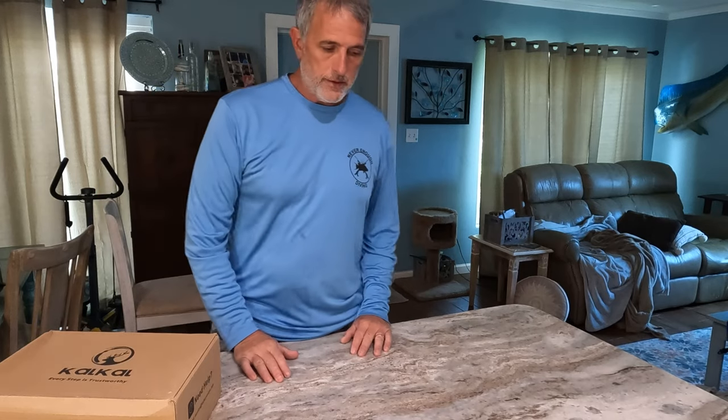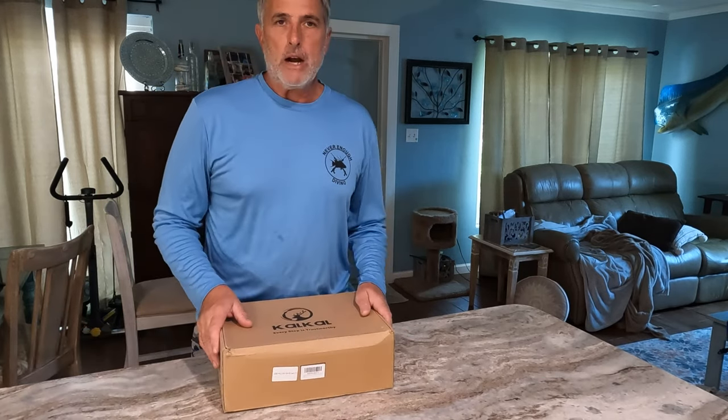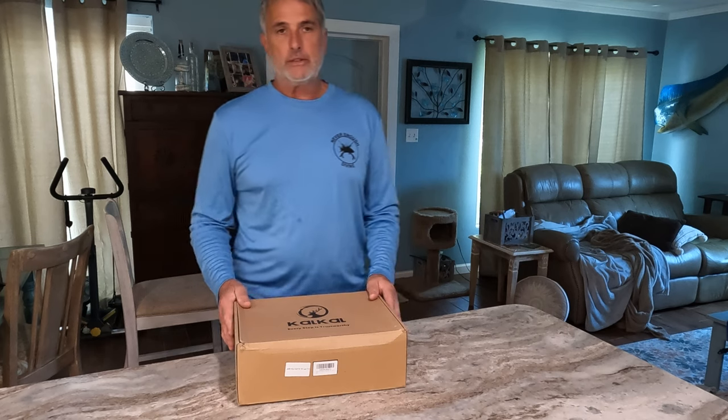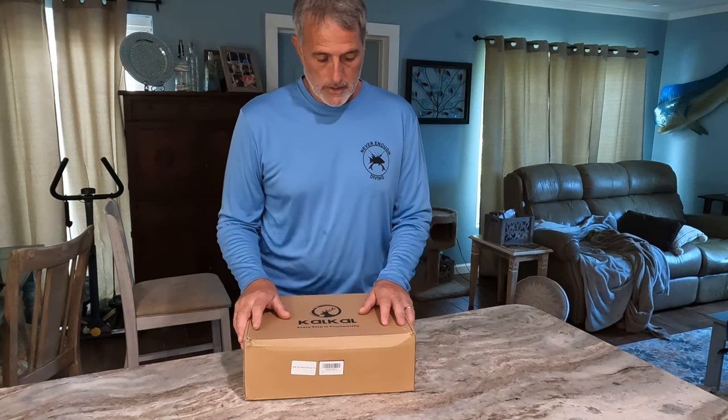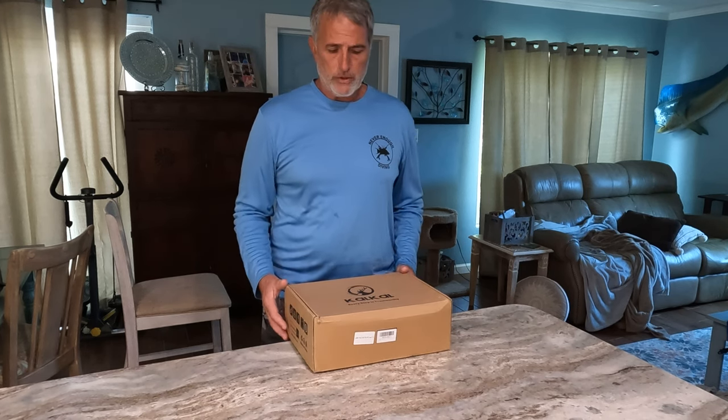Hey everybody, it's Dale Anderson with Never Enough Diving. Today I'm going to be unboxing my new Cow Cow fishing shoes. I was actually sent these to do a review of them, and I believe we'll have a discount code in the description of this video. It's going to be for a limited time, but there will be a discount code that you can use to get a discount on these if you want to order them yourself.